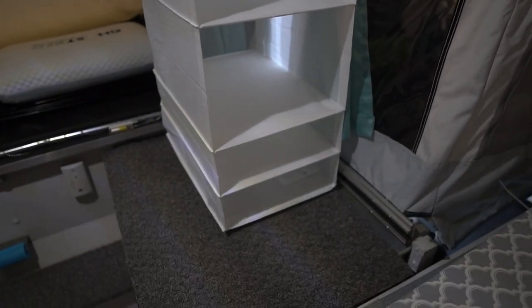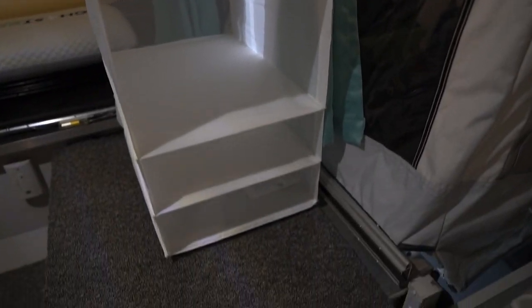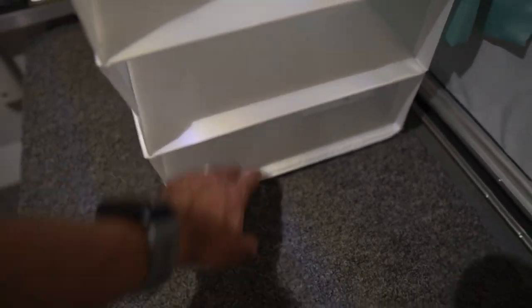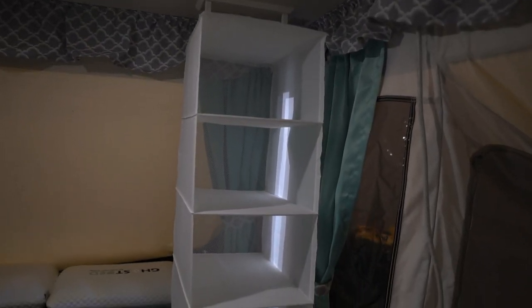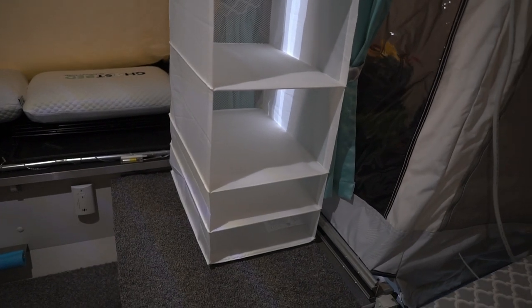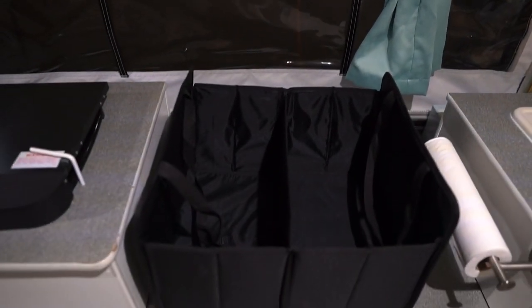Another thing you can do for the inside of your pop-up is get one of these hanging organizers that hang directly off the clothes hanger in the roof, which a lot of pop-up campers have. We use this for lightweight pantry items — lightest on top, slightly heavier in the middle, and heavier items at the bottom since it's practically on the countertop. We got this from IKEA and it's really handy for taking advantage of that vertical space.